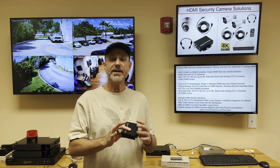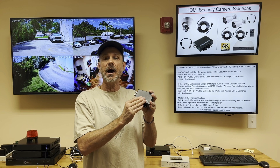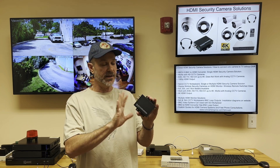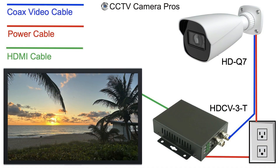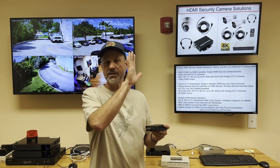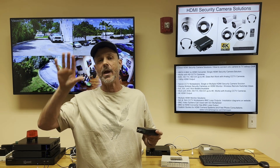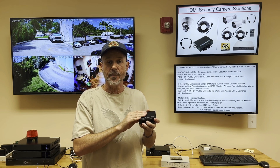Our first HDMI security camera solution is this BNC to HDMI converter box, and it's very simple. There's a BNC input on one side of it and an HDMI output on the other. You can connect any HD CCTV camera from 1080p or two megapixel resolution all the way up to eight megapixel or 4K resolution to this converter box.